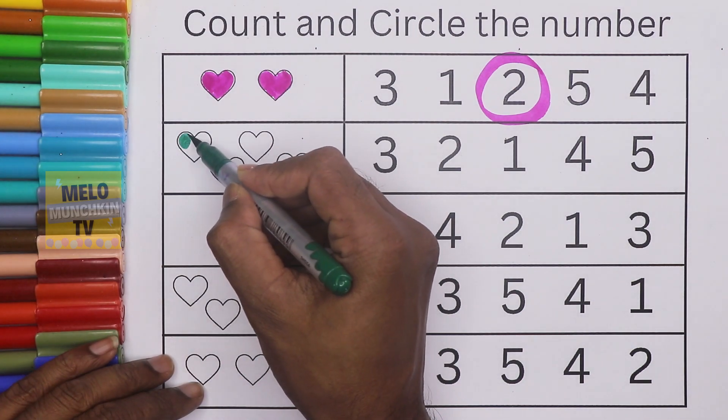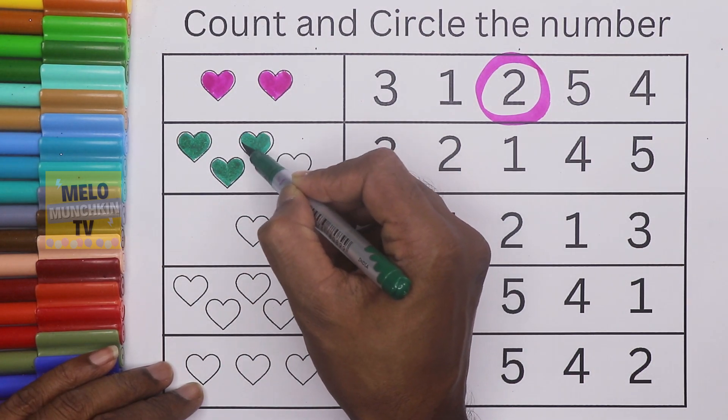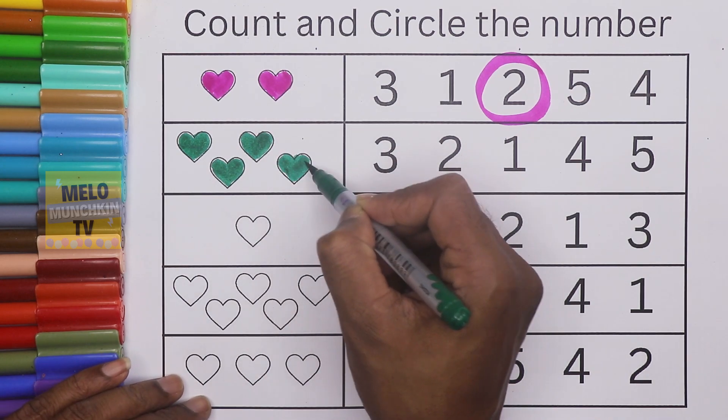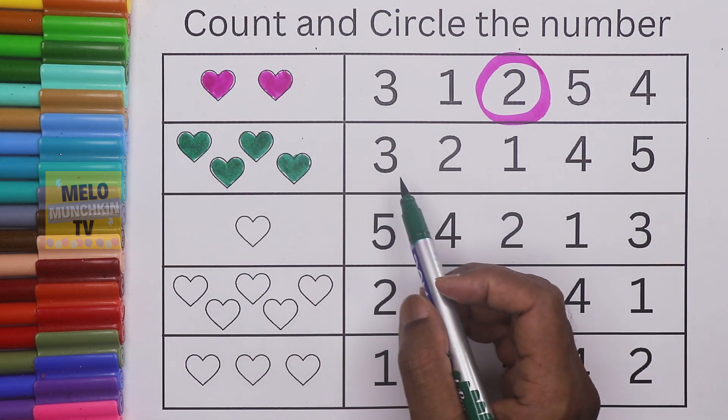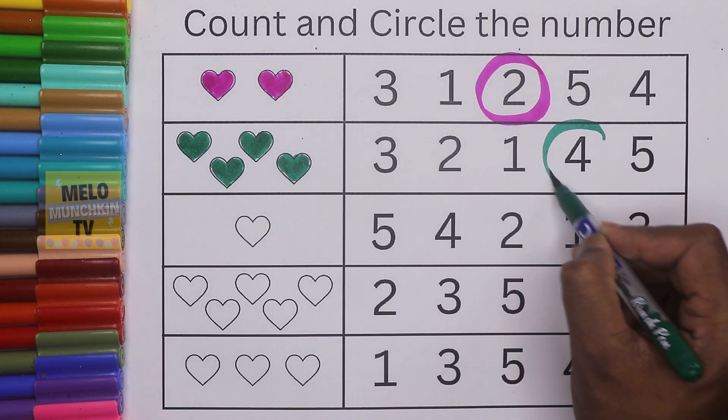I have to color the hearts and count: one, two, three, four — so four hearts are there. I need to find out number four. This is three, two, one, and this is four, so I'll circle this one.